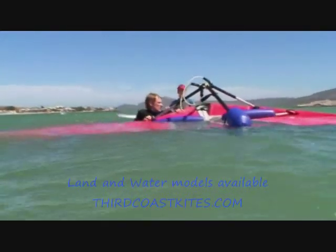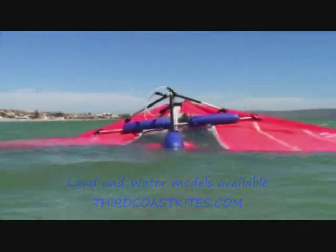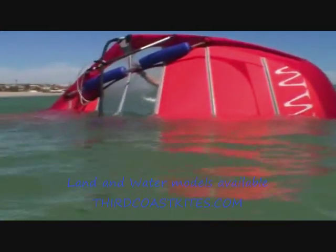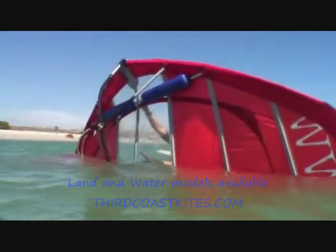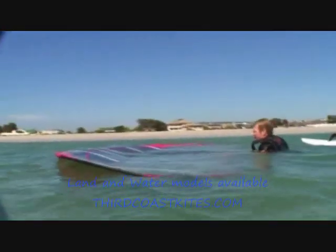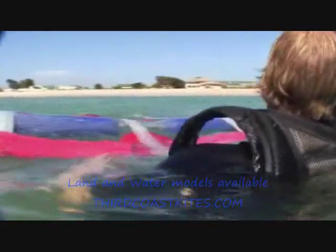If the wing happens to land upside down in the water, it's easy to turn it back. Simply push up the nose from the water and let the wind assist you in turning the wing. Once the wing is on the right keel, turn it around so that the nose points against the wind.